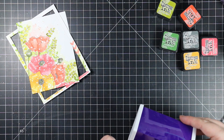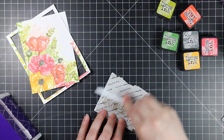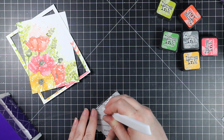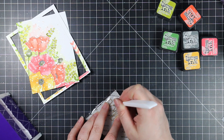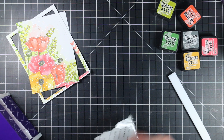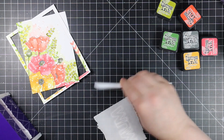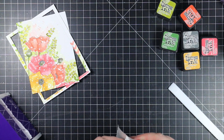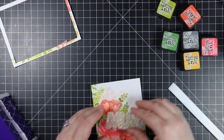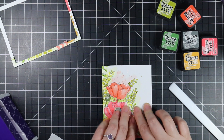After everything was dry, I die cut the panel with one of Simon's basic rectangle wafer dies. For my main sentiment, I pulled out the Outline Mum wafer die from the release and review video. I die cut the actual word from Simon's gold glitter paper, and the outline was die cut from Simon's vellum. Then I ran the vellum through my little Xyron 3-inch machine — it's a sticker machine, so it puts adhesive across the entire back. This is one way to adhere vellum because vellum is finicky; if you coat the entire back with adhesive it won't show. I ran my bone folder around the edges before peeling off the backing to eliminate sticky edges.